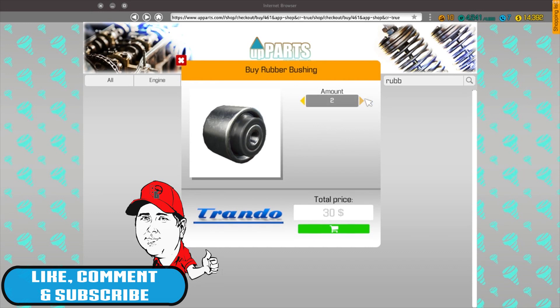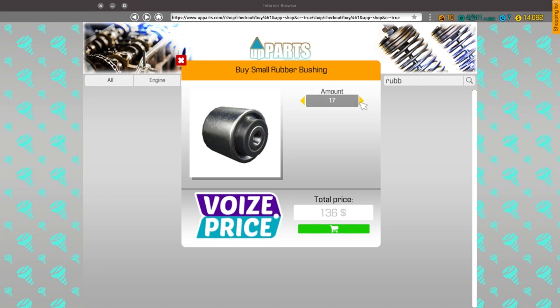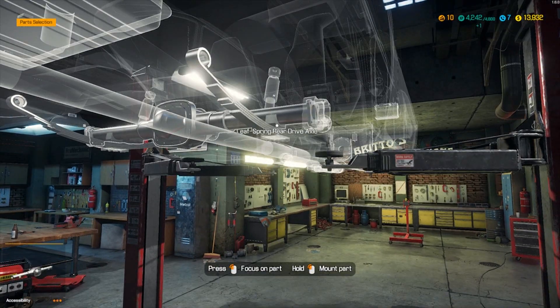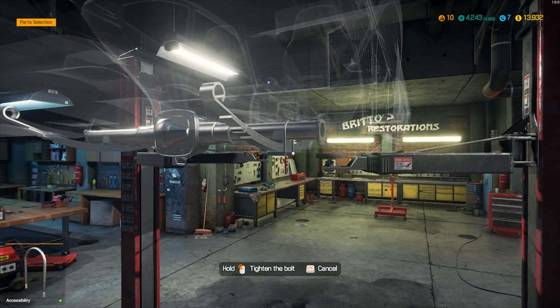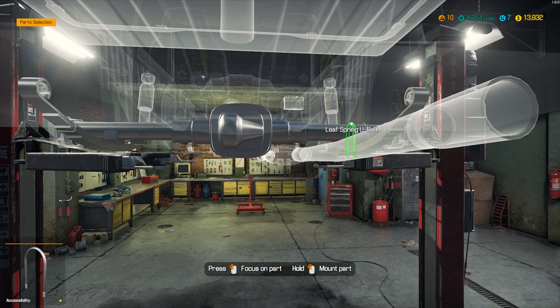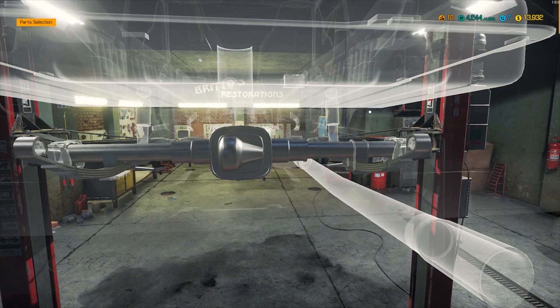Let's grab a fair few - get 20 of each just in case. Spring plate, let's add that to the list. U-bolt, I've got one so let's add to list. Two, three shock absorbers - we need to add two of those to our list. We have enough money to get this thing fully put back together.